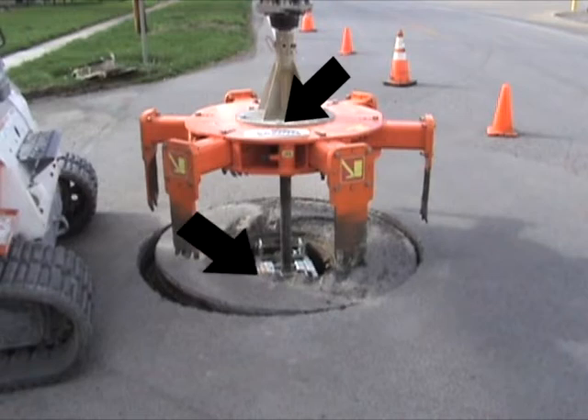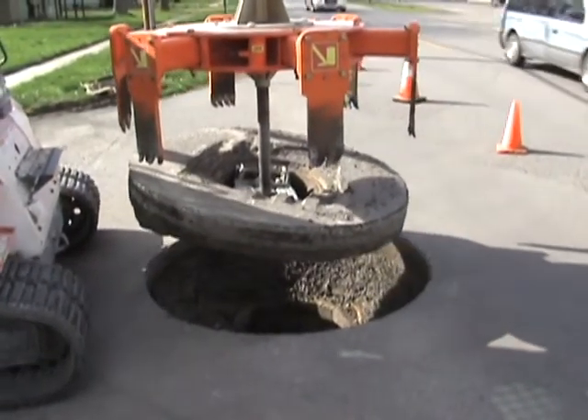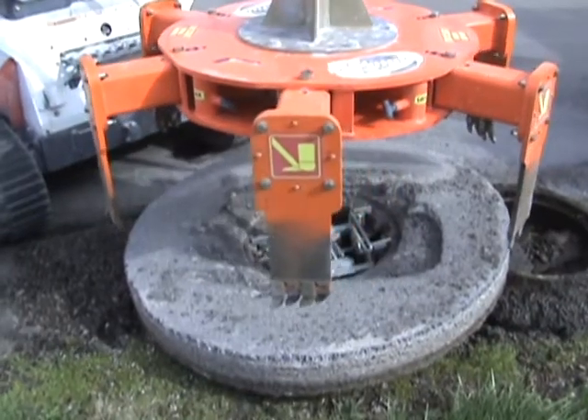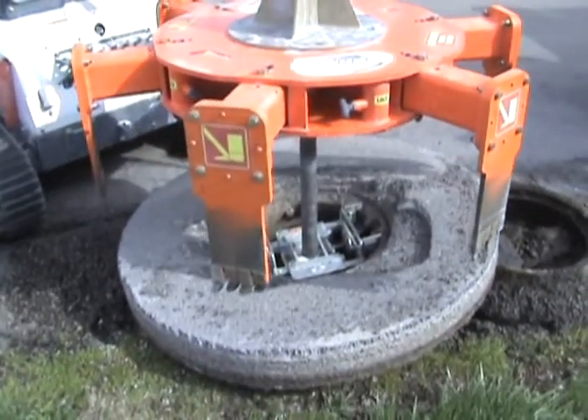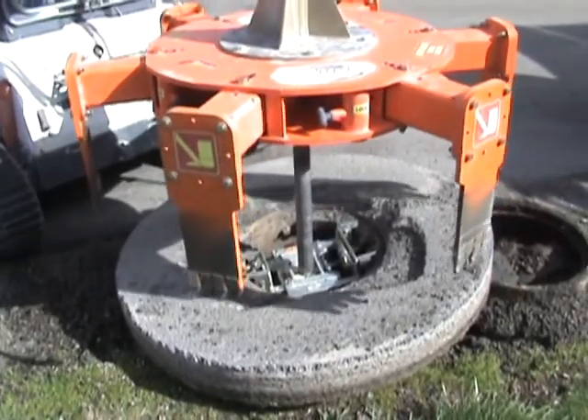Now he's in the proper orientation for pulling. When he goes to release the donut at the side of the road after he's pulled it, he's just going to set it down so it barely contacts the road. He's going to rotate the machine again, and then you're going to see it drop right off.